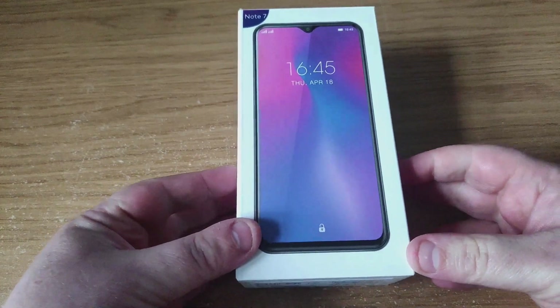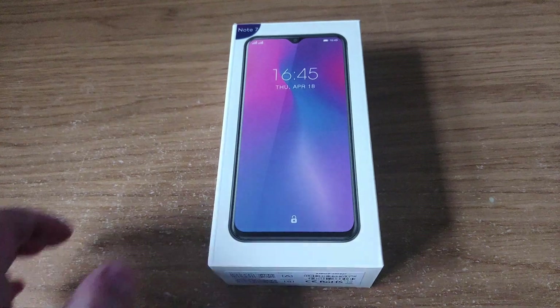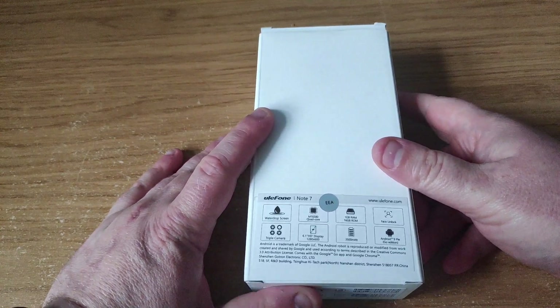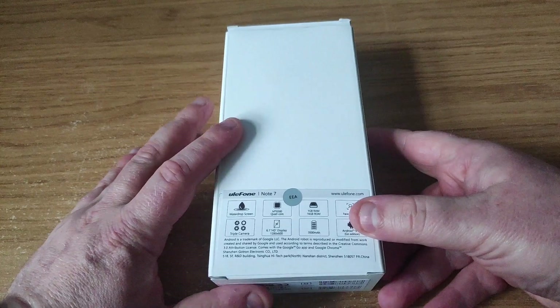Here it is, the Ulefone Note 7. This is one of the cheapest phones I have seen in quite some time, and it's got quite a few half decent specs.